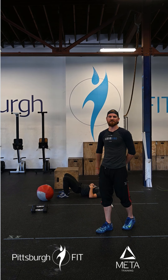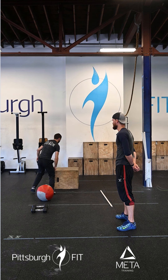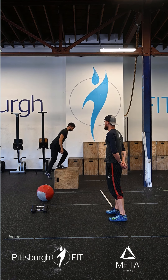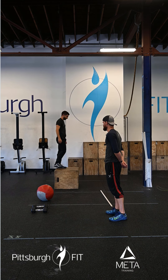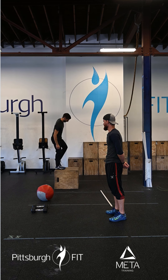We're going to do that two times. Then we're going to go over to the box for 10 alternating step-ups. He's going to put one foot on top of that box, lean forward, load that quad, press up, tap that foot on top and step back down. Switch feet, load that quad, tap back down.